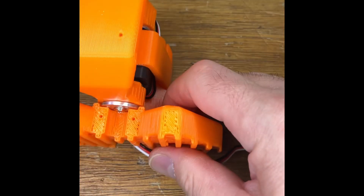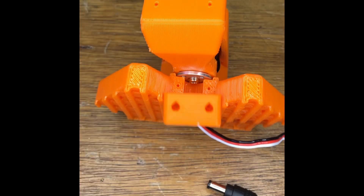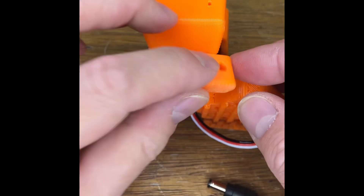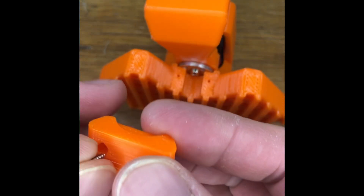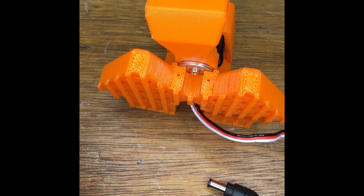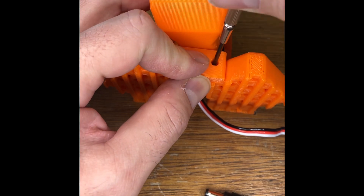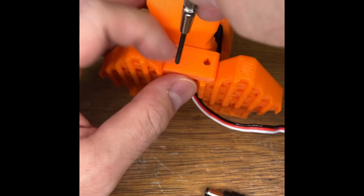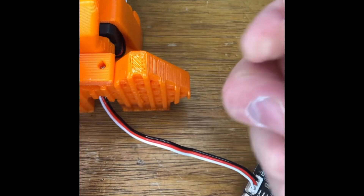Then finally you can attach the front of the clamp — you can attach the base clamp and then screw the base clamp screws to lock it in place.